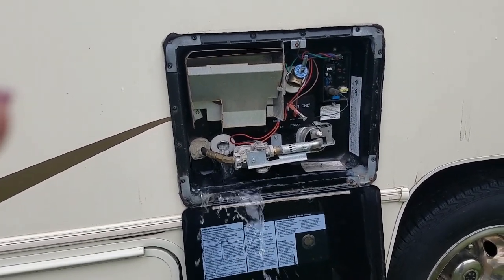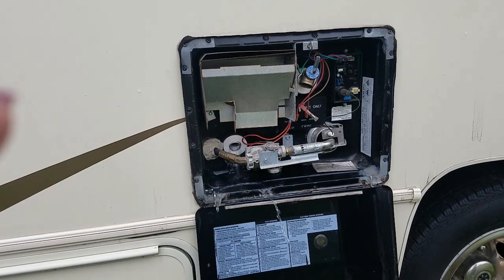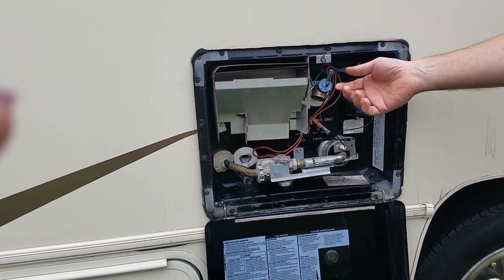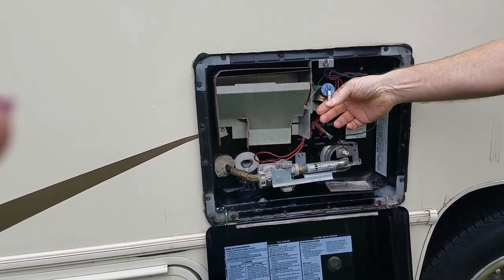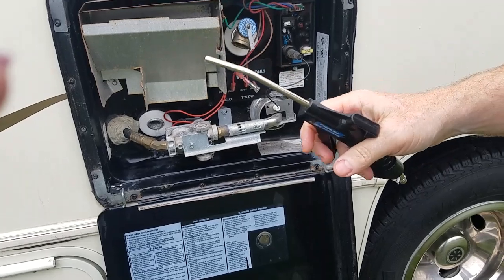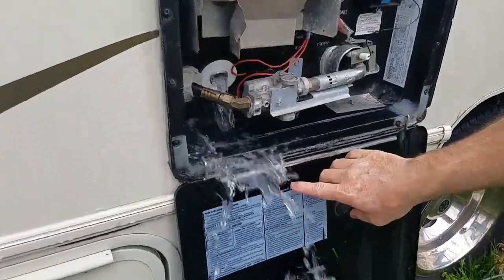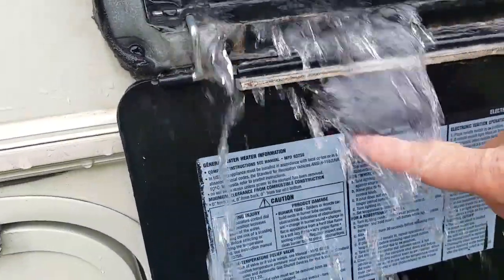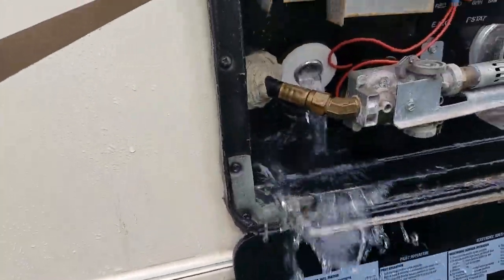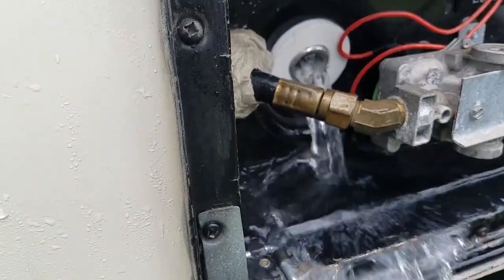Now if you're on a campground or a place with water hookup, you can hook up your water and let it flush out your hot water tank. I'm going to close this valve back and I have a blow gun attachment to hook up to the water hose and stick it up in there. So now we're flushing it out with city water and you can see these white chunks coming off the walls, a lot on the heating element inside or around the heating area, and at the bottom where sediment would settle.